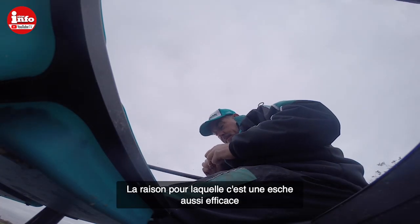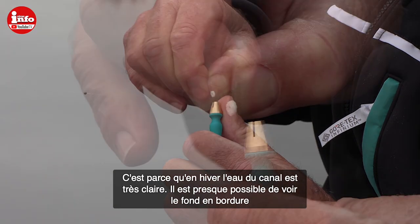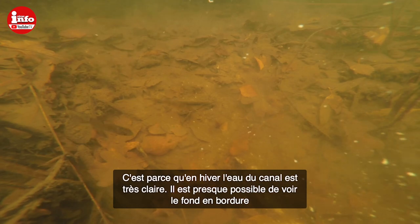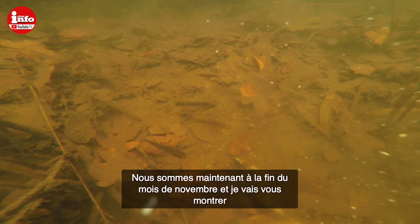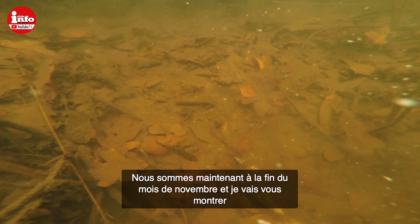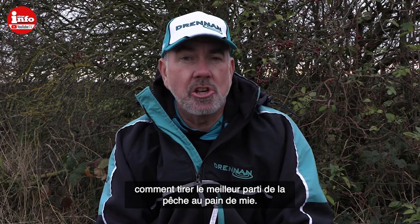The reason why it works so well is that the water is extremely clear — it's a very, very clear canal, you can almost see the bottom in the edge. We're now into late November and today I just want to talk you through the steps of how simple bread fishing can actually be.